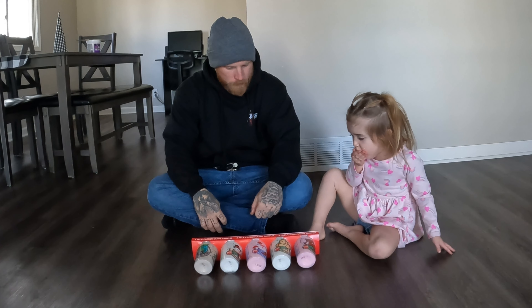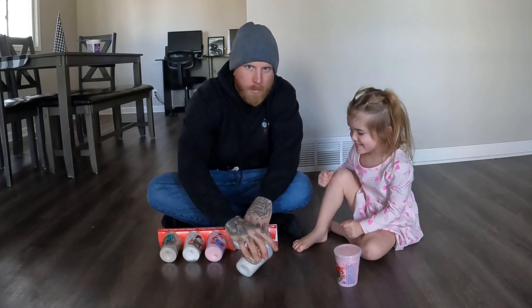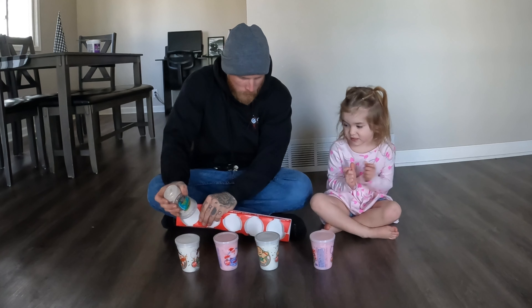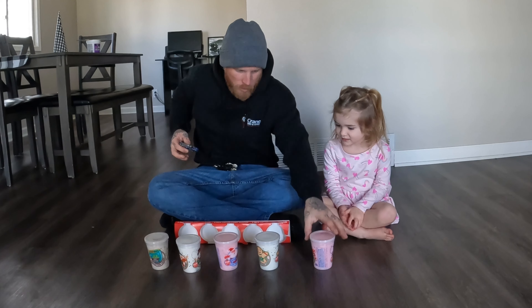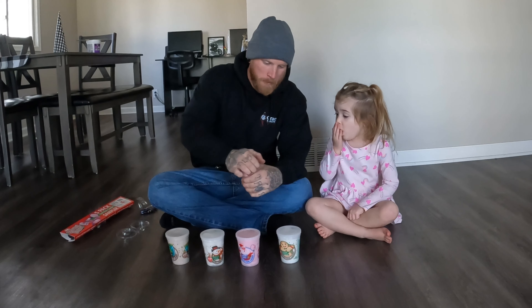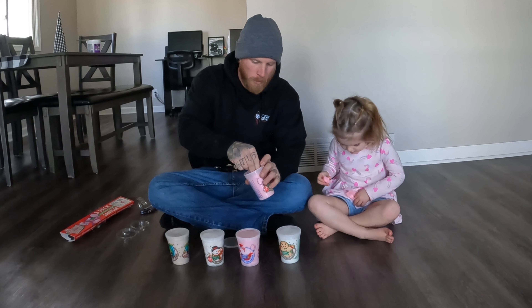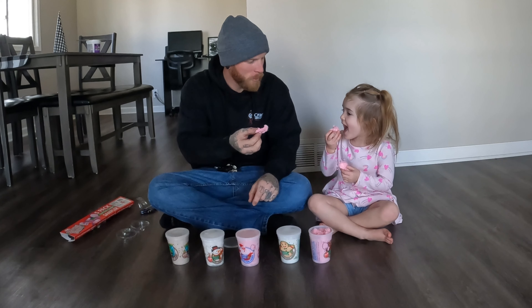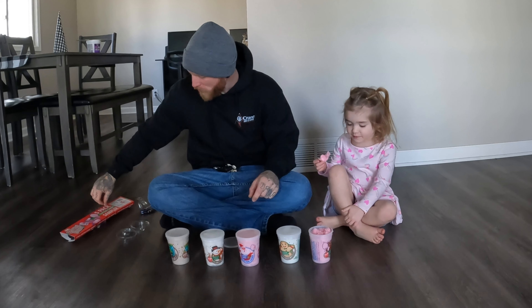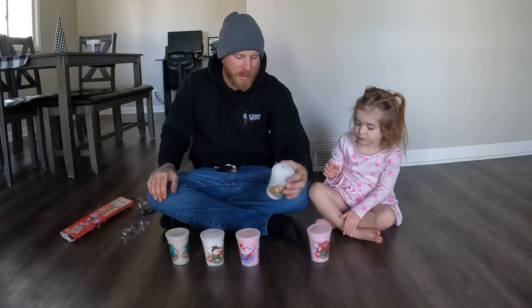Let's rip them open and pull them out. Let's get all these open real quick. I think candy cane will be pretty good. Ready? One, two, three. Candy cane is really good — tastes like a super sugary candy cane!